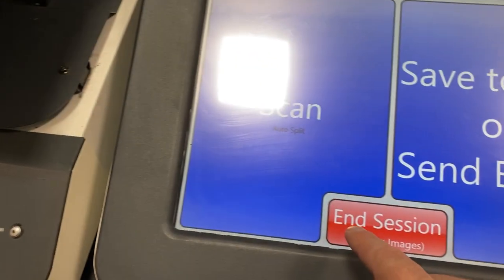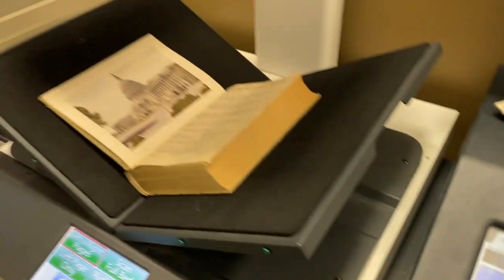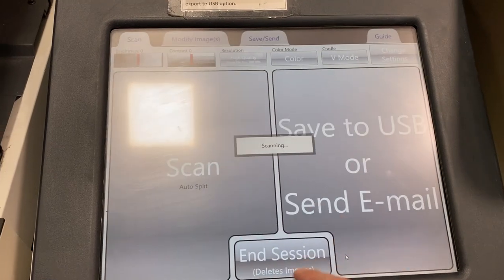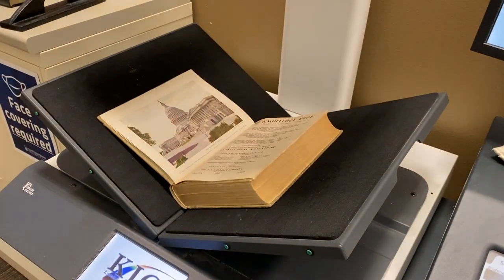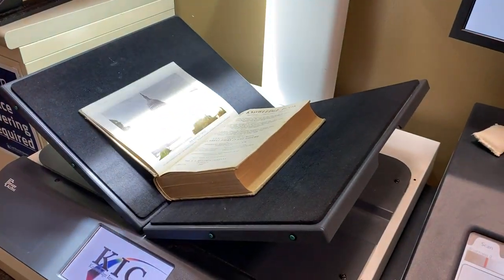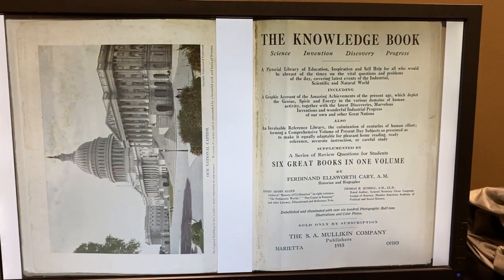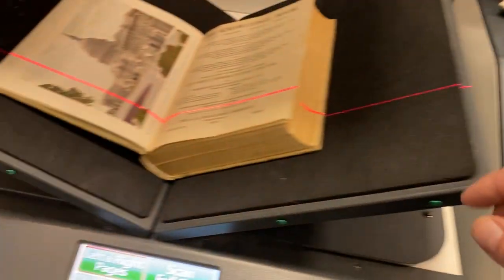You see it says scan auto split. I touch accept on the copyright notice and look over — it scans both pages. It did a great job of scanning both pages and split them beautifully.